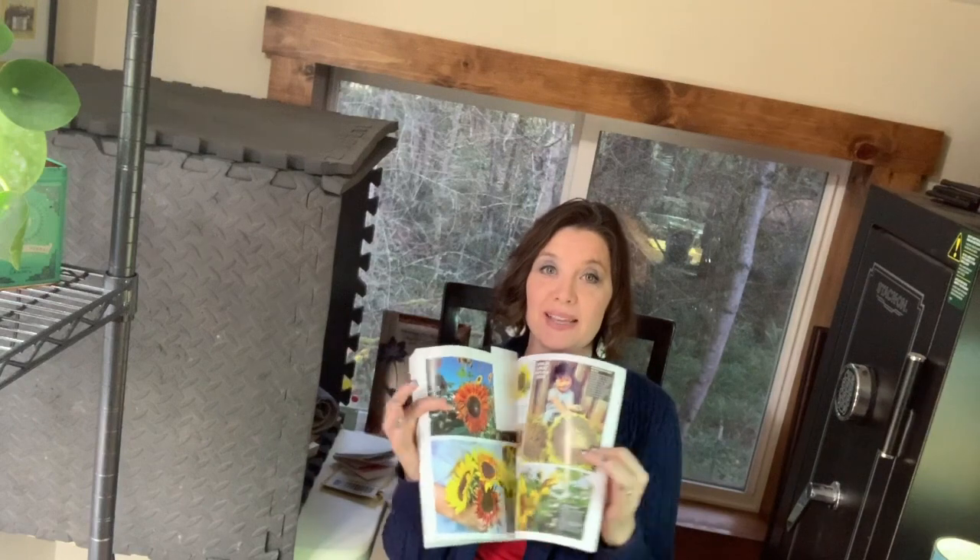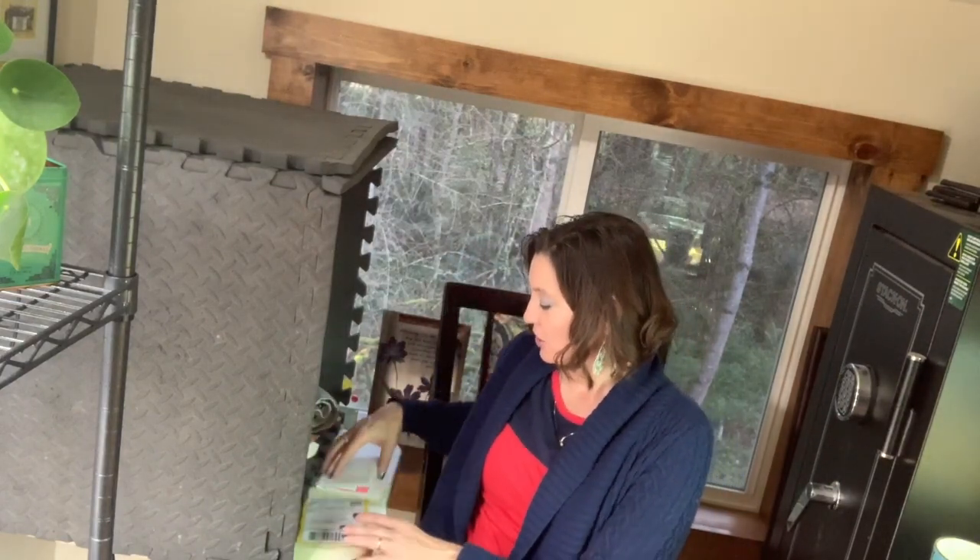The main thing I'm going to be growing up here in my little space is sunflowers, because as I mentioned in one of my other videos, one of my sons is getting married and that's going to be their flower. So we're going to try to grow that.